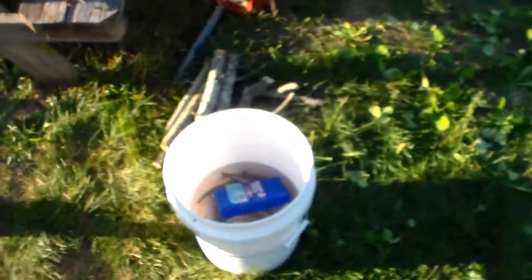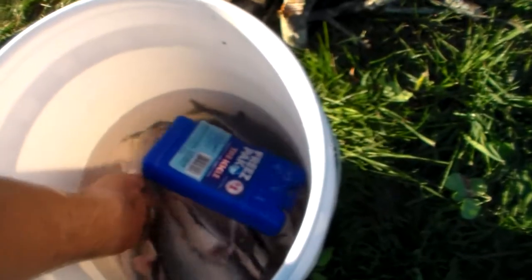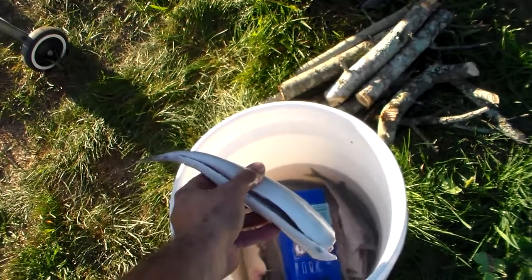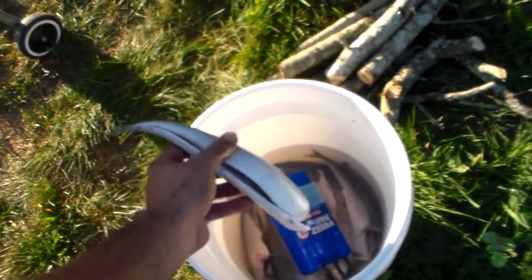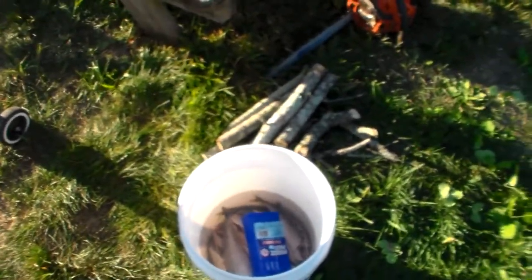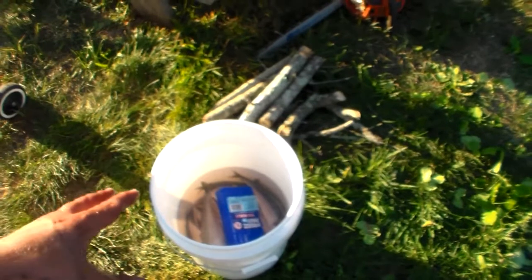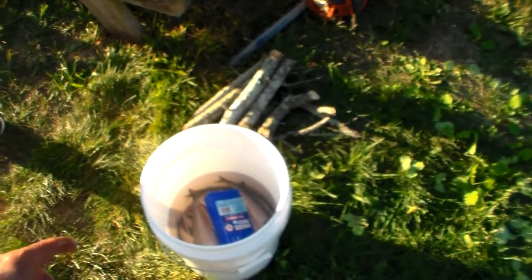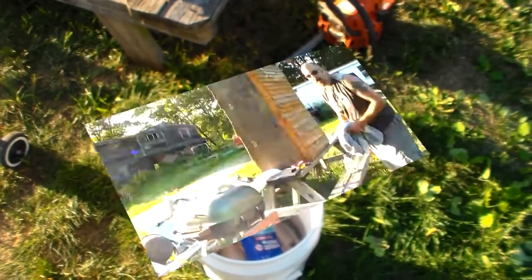We're going to be smoking some mackerel. What I've done — I'll pull one out — is I cut the head off, ran a fillet knife all the way down to the tail, took all the guts out, and then soaked them overnight in a saltwater brine. This morning I woke up, took the saltwater out, filled it up with fresh water, and they've been soaking in fresh water now for about three hours. Now I'm going to pull these out, pat them dry, and put them on the rack.